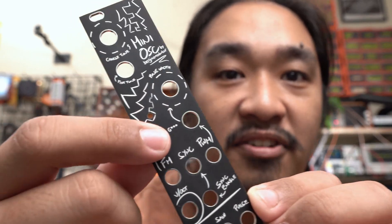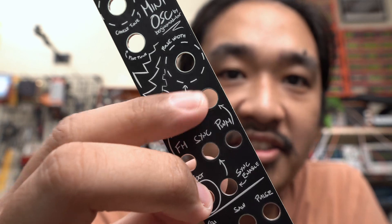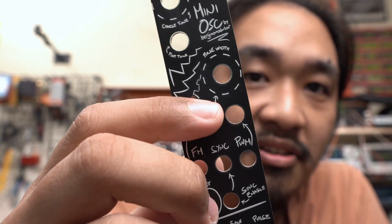I sort of expect it at this point, so if this happens to you, don't get discouraged. One tiny mistake that I introduced in this new version though is that I left the default label for the artwork, so it got printed on the actual PCB. I should have turned off the visibility of this label before having it printed.